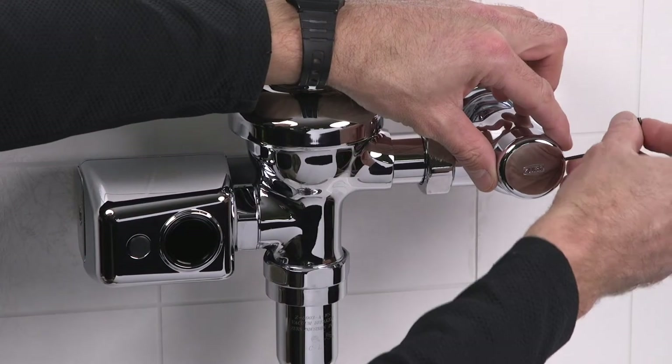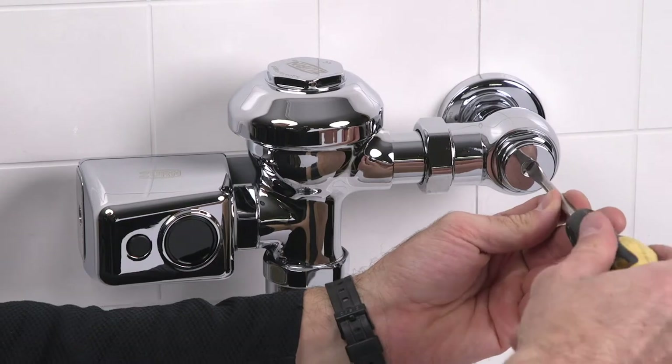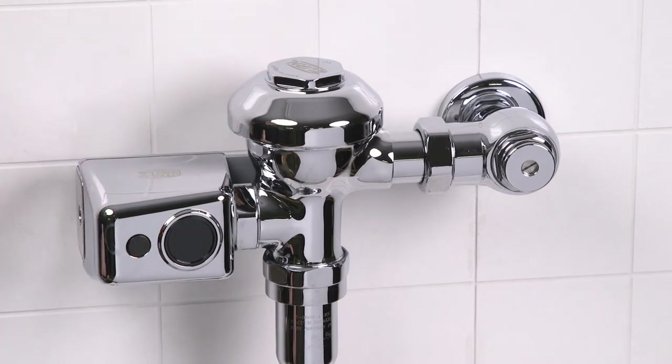First, let's make sure that the main water supply to the wall is turned on. Next, make sure that the control stop valve is open. Remove the stop valve cover with your Allen wrench. Using a flat blade screwdriver, open the valve by turning the screw counterclockwise.